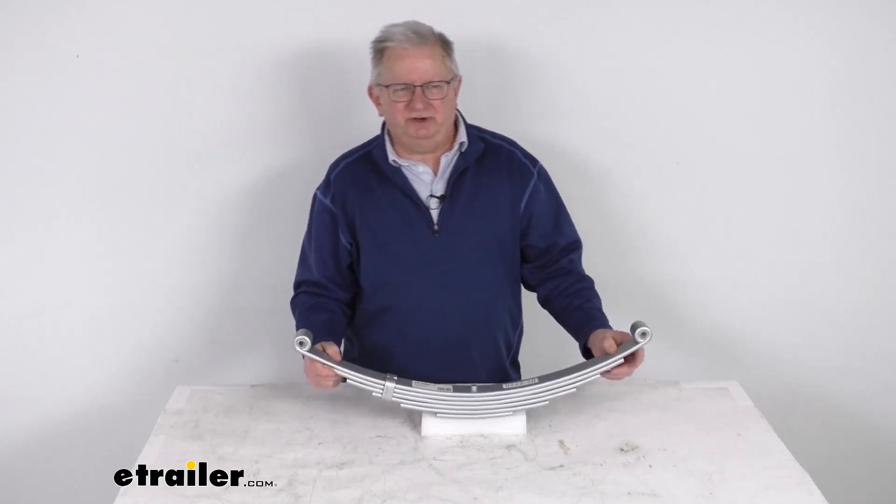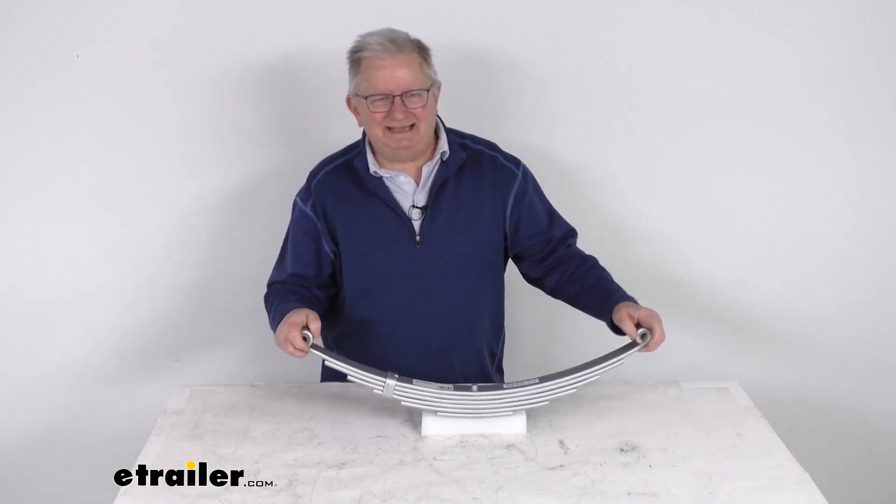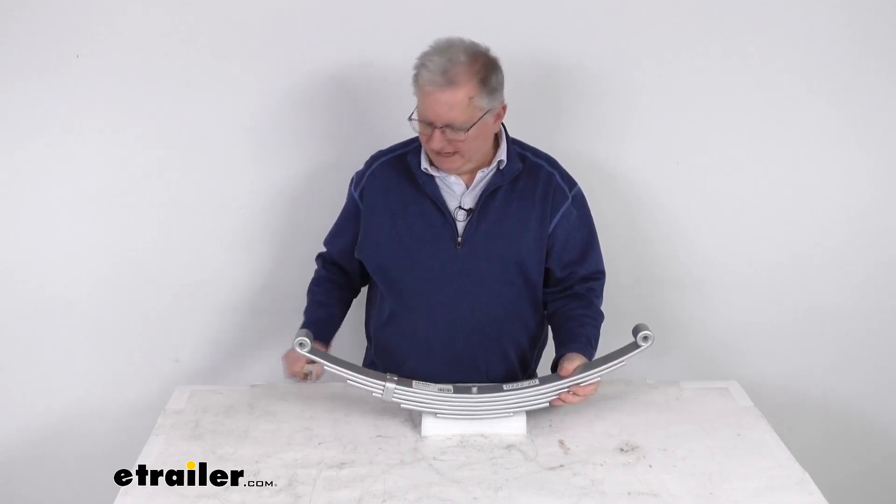Hello everybody, this is Jeff at etrailer.com. Today we're going to take a look at the etrailer 6-Leaf Double-Eye Spring for 6,000 lb. trailer axles in the Dacromat finish.